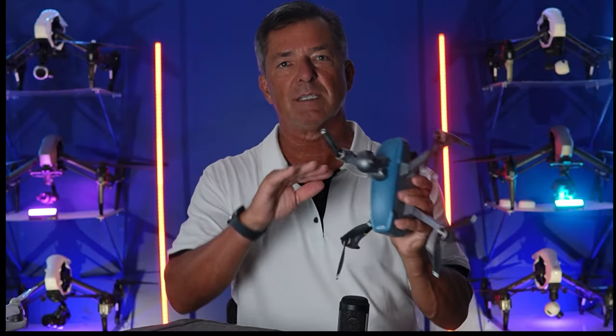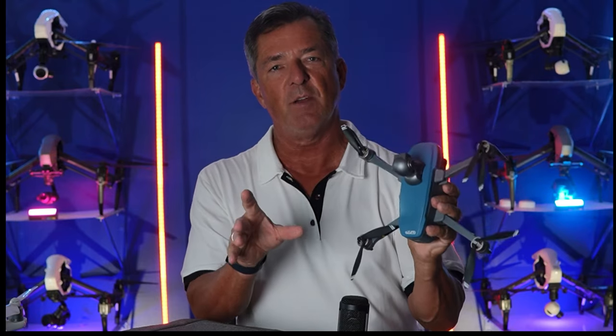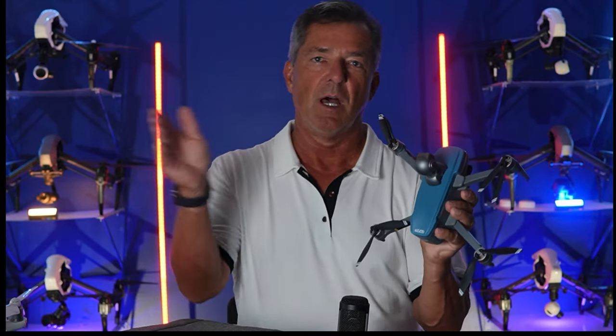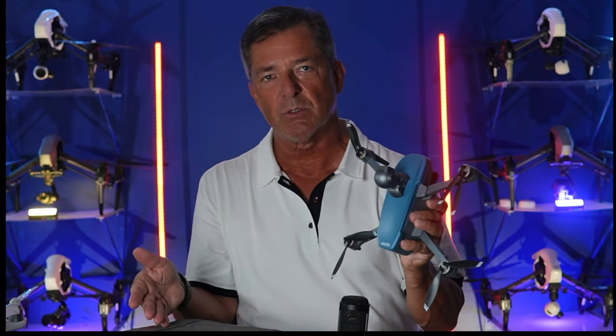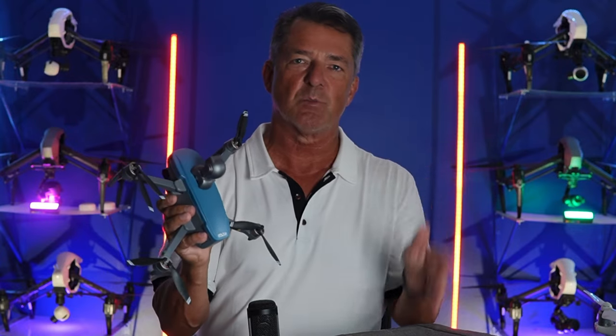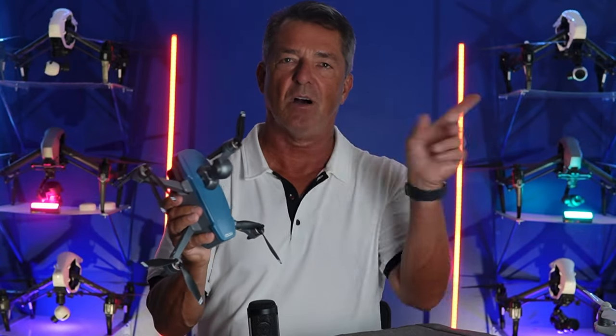Please don't click away because I'm going to go over a lot of different facts in this first five minutes and talk about what's going to happen with the FAA: drones above 250 grams, below 250 grams, with remote ID, without remote ID, drones that are Wi-Fi drones, brushless GPS, 3-axis gimbals, all that kind of stuff.